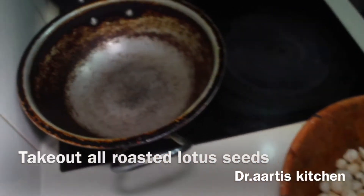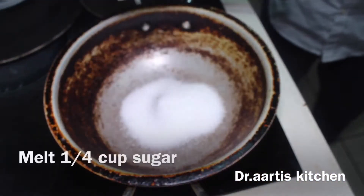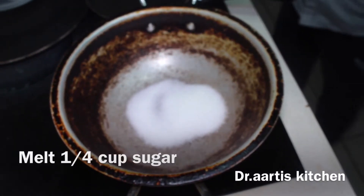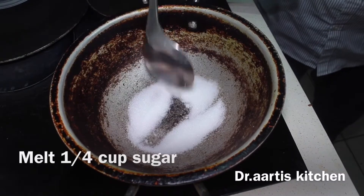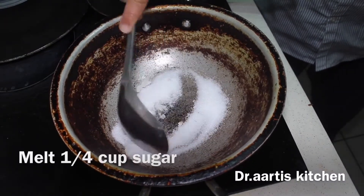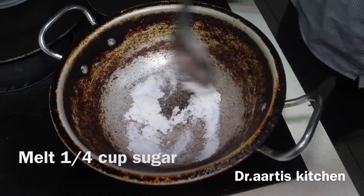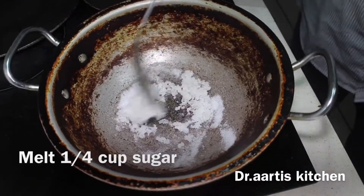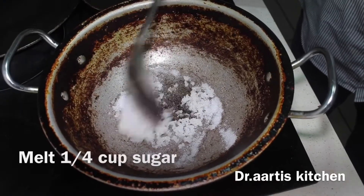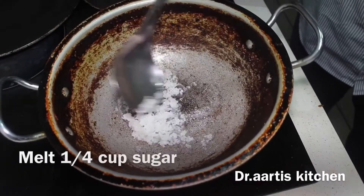We will add 1/4 cup white sugar in the pan. Melt the sugar until it's watery or liquid. Don't make a one-string syrup or two-string syrup — we just need to melt the sugar until it's liquidy. Keep on stirring the sugar on low to medium flame until the sugar crystals vanish and it becomes a liquid.